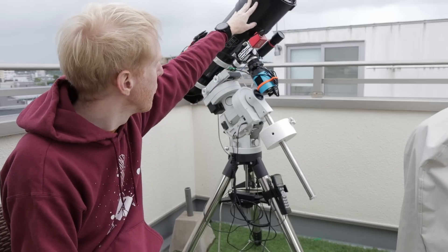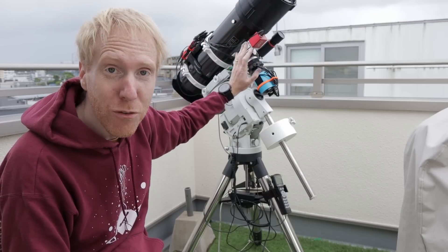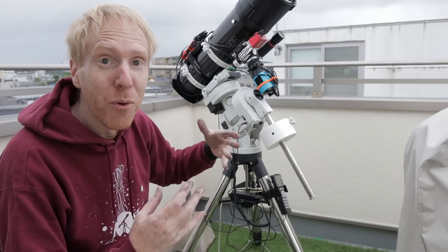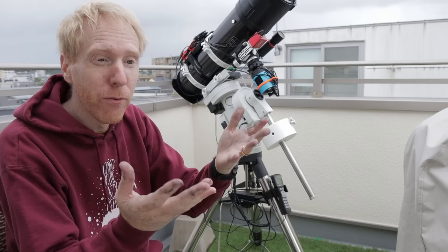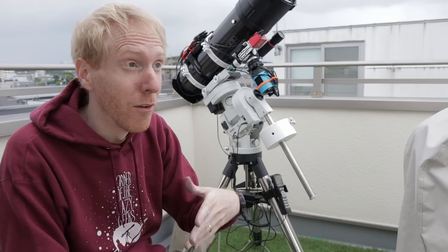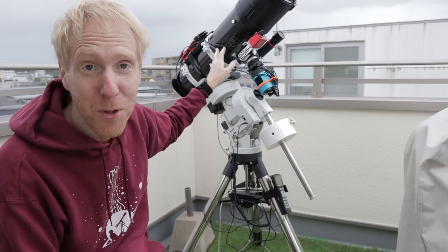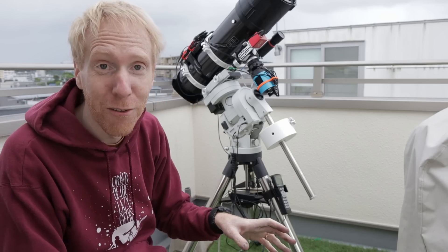Now I've put back everything including the dew shield, the camera, the electronic focuser. Everything is ready for imaging again and we'll see how effective all of this flocking and painting has been. I've been just in time — rain that wasn't on the forecast is starting to fall. Not enough to be a problem right now, but I'll soon be covering this.